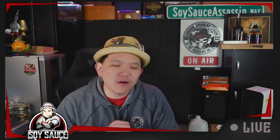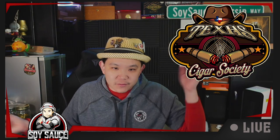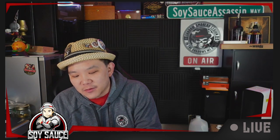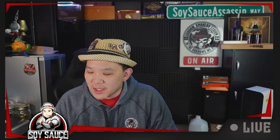Hey guys, Tony the Story Sass Assassin, welcome to another cigar review. Today we have a cigar that was sent in by Texas Cigar Society — this is the Montecristo 1935 Edition Diamante.